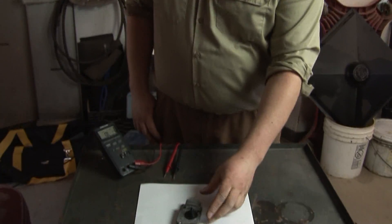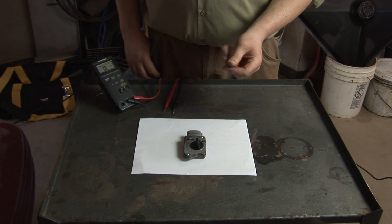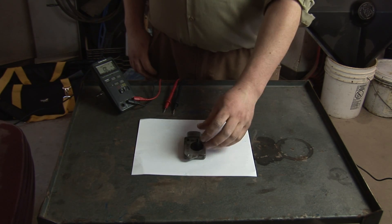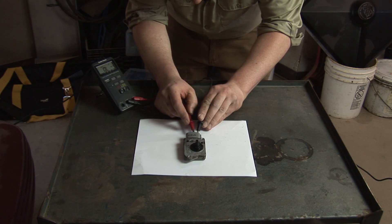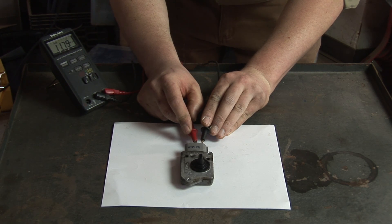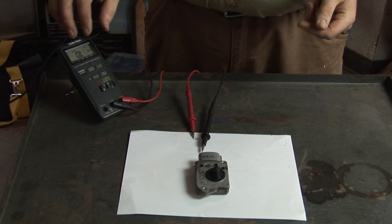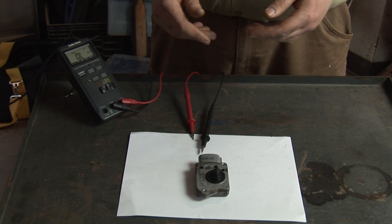Once you've removed and cleaned the mass airflow sensor, you're going to want to check it. Different mass airflow sensors from different manufacturers are going to have different acceptable ranges, but effectively what you're looking to do is check the resistance between certain pins on the connector. You're going to want to get an ohms range that falls within the spec the manufacturer specifies. In this case, we're getting 11.8 milli-ohms, which is fine for that particular wire. If you're outside of that range or getting no resistance at all, then the mass airflow sensor is most likely damaged and needs to be replaced.